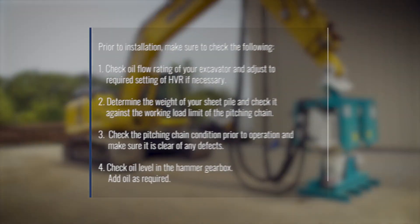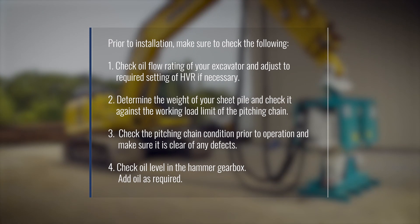Prior to installation make sure to check the following. Check the oil flow rating of your excavator and adjust to the required setting of the HVR if necessary. Determine the weight of your sheet pile and check it against the working load limit of the pitching chain. Check the pitching chain condition prior to operation and make sure it is clear of any defects. Check oil level in the hammer gearbox and add oil as required.